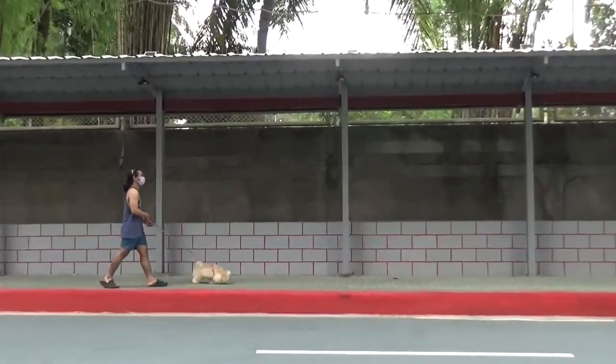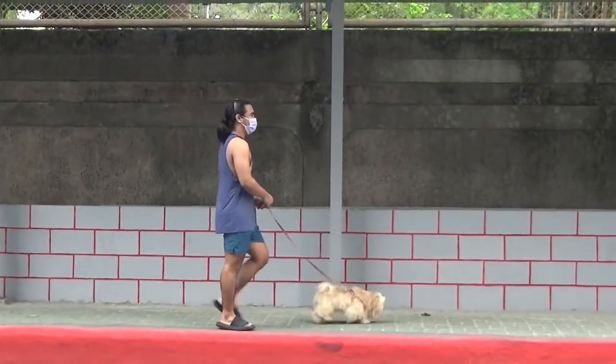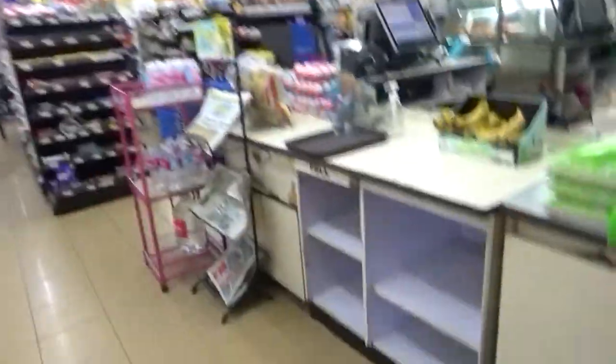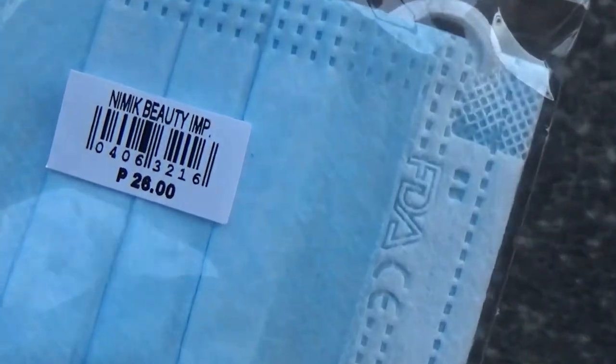We're bored so I decide — okay, let's go! But at the gym I realized I don't have a mask. I had to buy one. It's expensive — 26 pesos for 3.